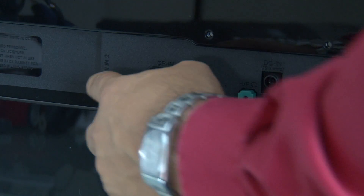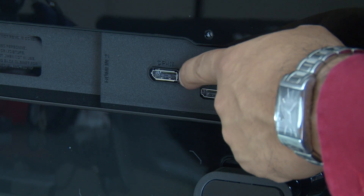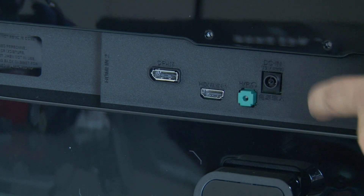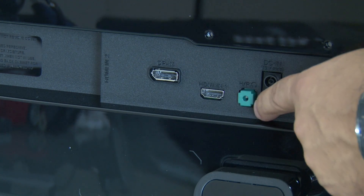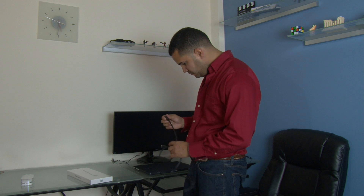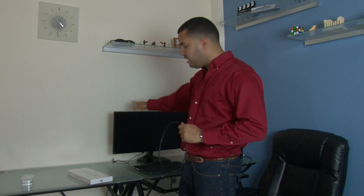Now here in the back it has two HDMI ports, one DisplayPort — that's the one that replaced the VGA in monitors — and it has the audio out for headphones or speakers. Now here is the MacBook Pro 15 inch with Retina display, and here's the HDMI cable that came with the monitor.